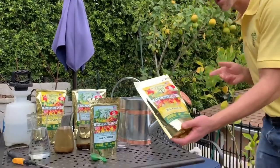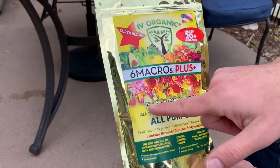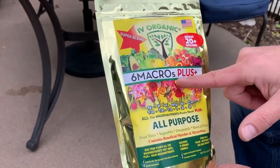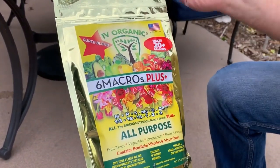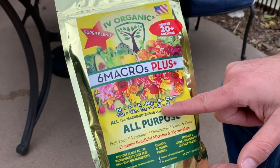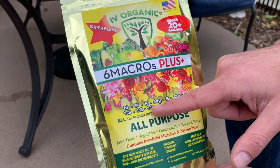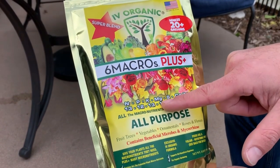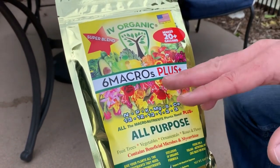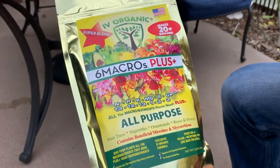The six macros plus fertilizer, unlike pretty much all other fertilizers on the market that just focus on nitrogen, phosphorus and potassium, delivers plants all of the macronutrients they need for optimal health and performance. The six macronutrients include nitrogen, phosphorus, potassium, magnesium, sulfur and calcium. Nitrogen is important for greening and growth; phosphorus for flowers and fruit; potassium for disease resistance and root development; magnesium is important to the chlorophyll molecule and enzymatic reactions; sulfur is another greening element; and calcium is found on the cell walls of all plants.